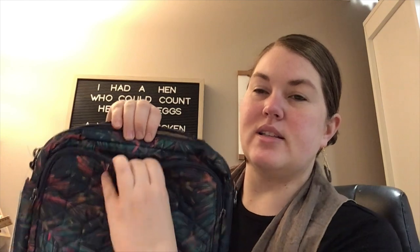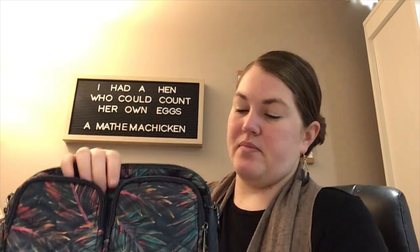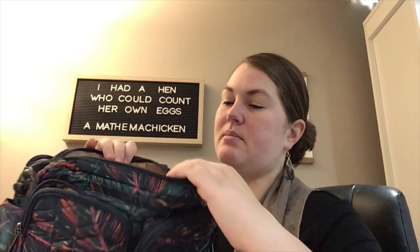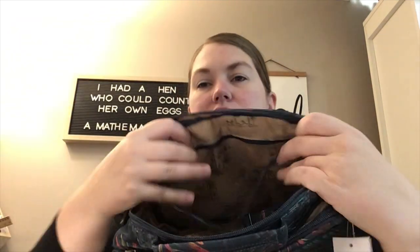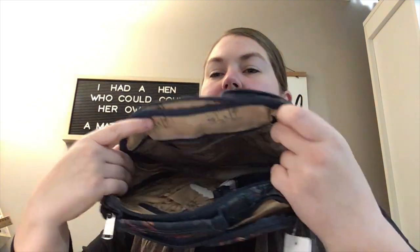You still have your signature phone pocket right above the front pockets, so that's always good. When you get to the main interior, they didn't skip on this one — check it out. There's a clear view pocket here in the back.